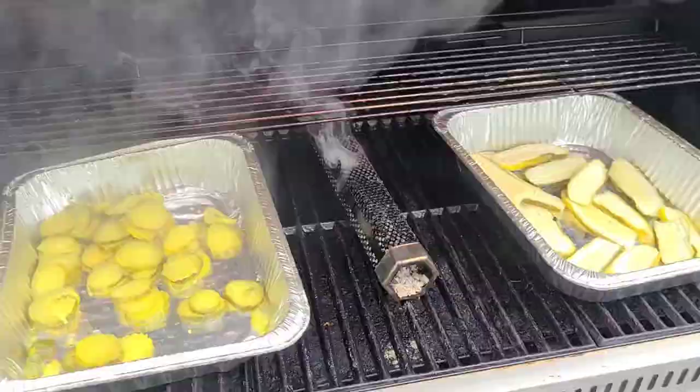It worked okay, but not picking up enough flavor. So the old wise one — the father-in-law — says let's get the juice out of there. It's in there already, so let's smoke them without the juice and see if that takes on more flavor.